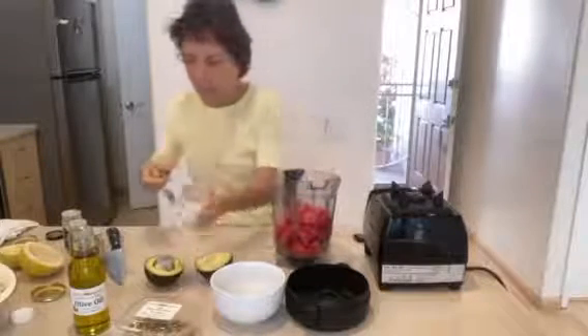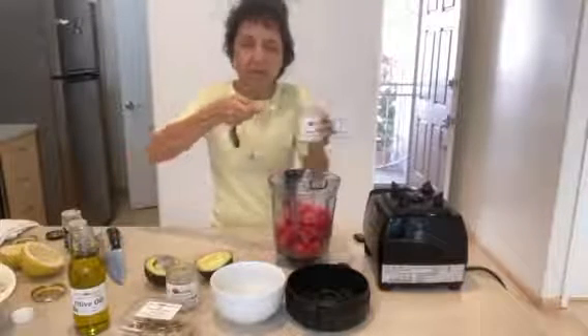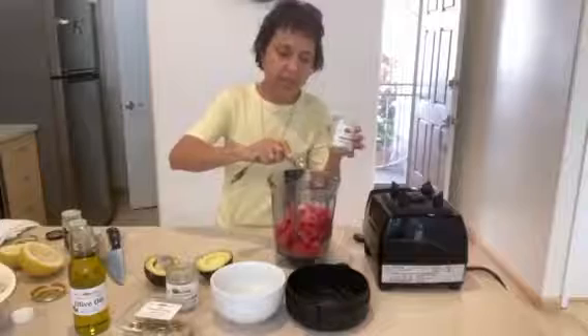This is half teaspoon. And another half teaspoon of asafoetida salt, which will replace the onions and the garlic.